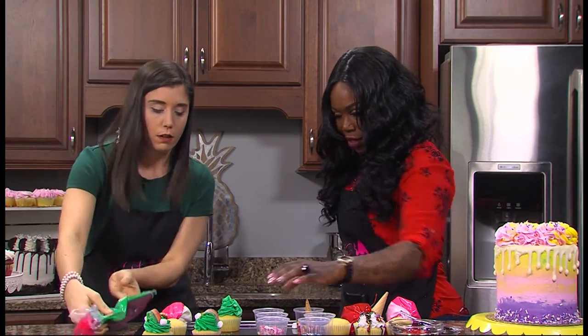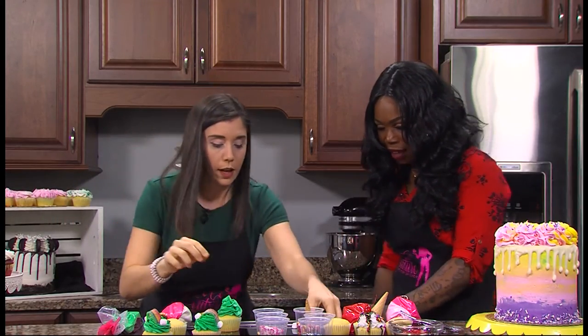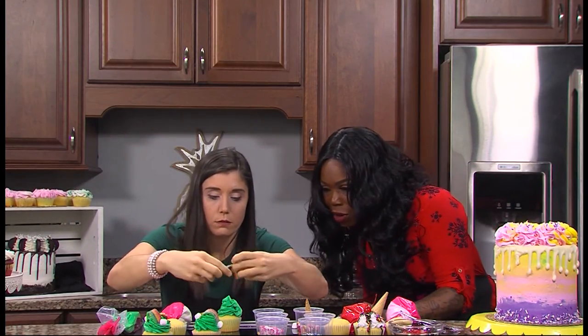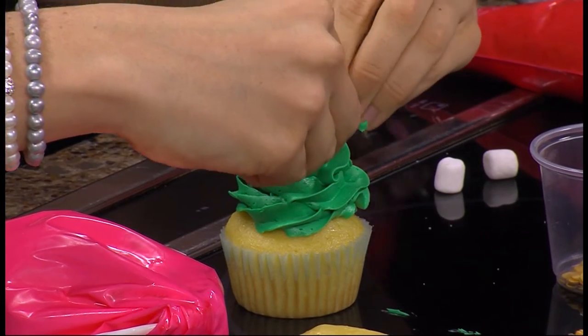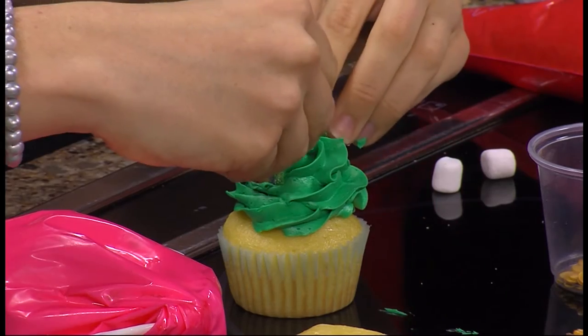Put that rainbow on it. You got 10 seconds. Come on, you can do this. Rainbow! I don't want it to be a sad rainbow. I'm going to be the happiest rainbow ever. Did it!